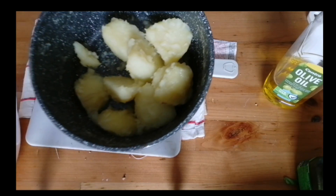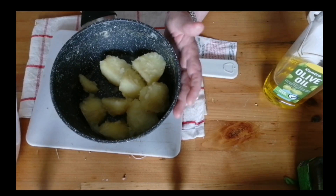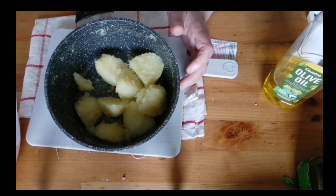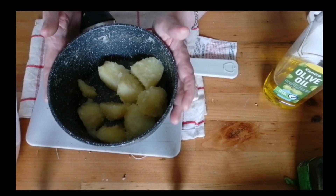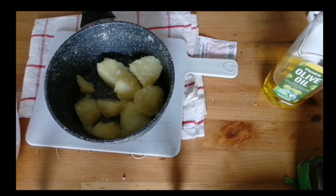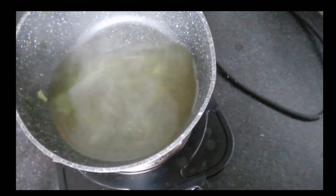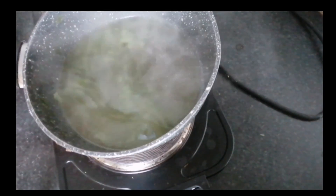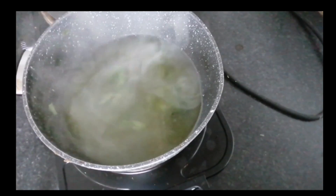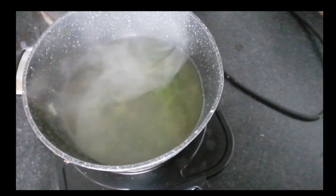In my small pan I have my potatoes parboiled, bashed them around a little bit with the pan lid on, added some olive oil, and they're ready for roasting — I'm going to let them cool down a little bit before roasting. Now I'm going to show you how I do my gravy. As you can see, I kept the water from my cabbage — there's little bits and pieces still in there.